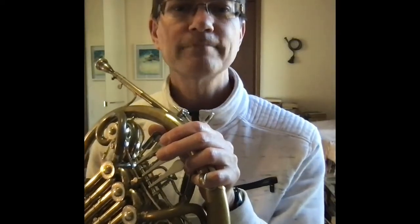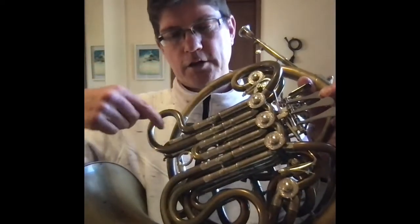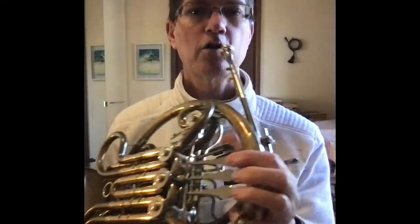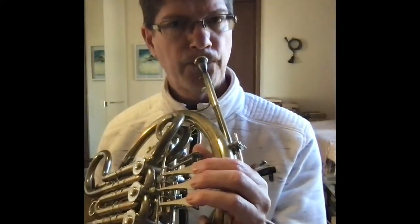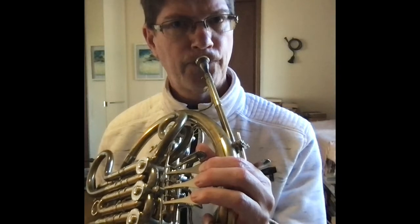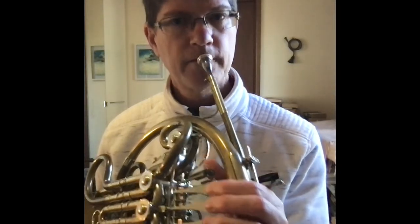We'll do one more today. Let's do C, B flat — first valve. That's connected to this slide here, twice as long as the other, so the pitch goes down a tone. Now if you played and got a higher sound and went to D, what happened was you actually increased your air pressure. Try and keep it very even and let the valve work for you.